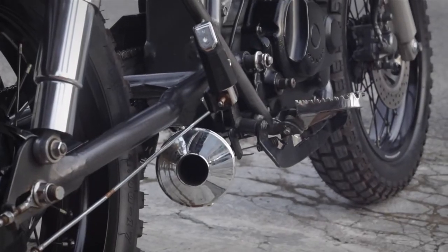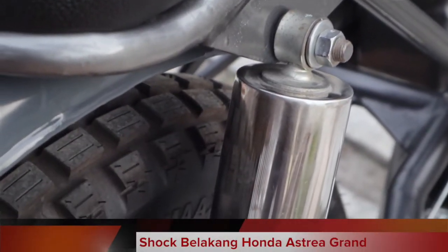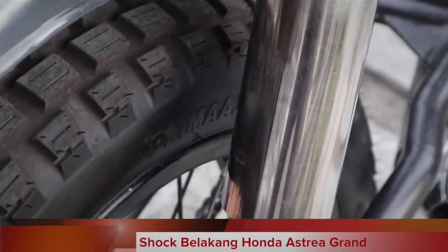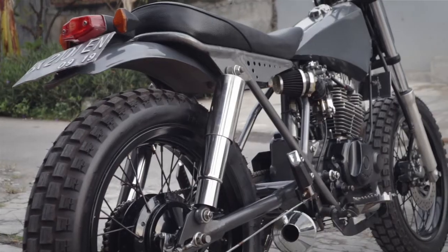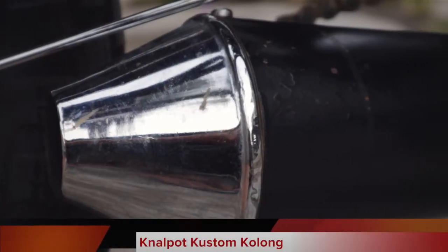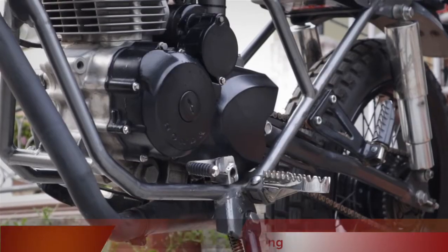The rear shock is from the Honda Astria Grand, with a custom cover made to make it look bigger. For the exhaust port, I used a custom undertail-style model.